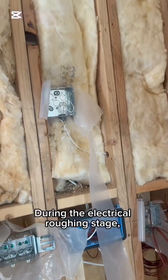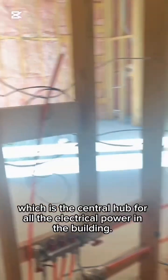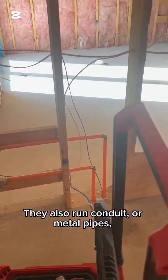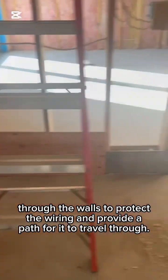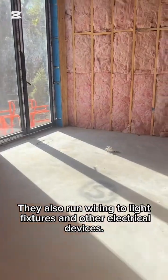In today's video, what we have is simply a rough-in that was done throughout the home. This is basically a walkthrough before the drywall goes up. As you can see, all my wires are neatly strapped when it comes to running through the two-by-eights.